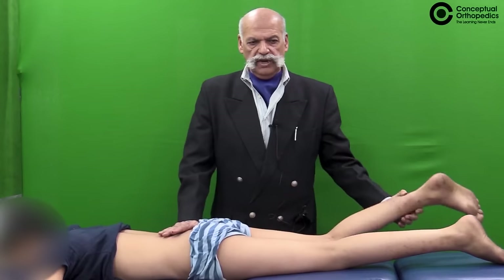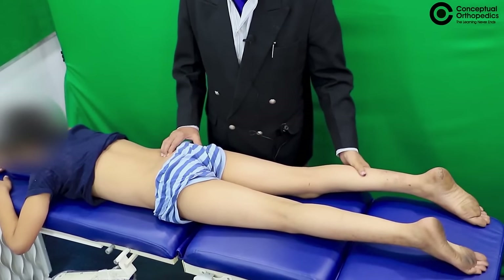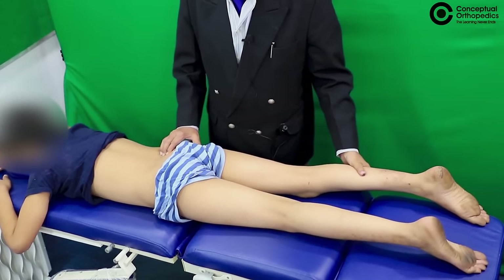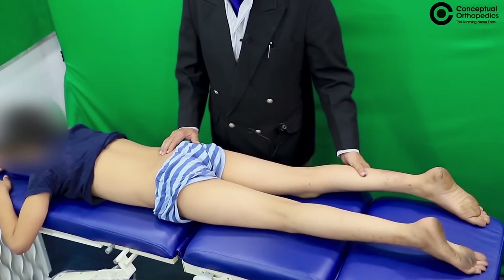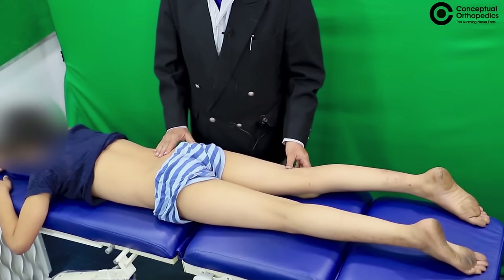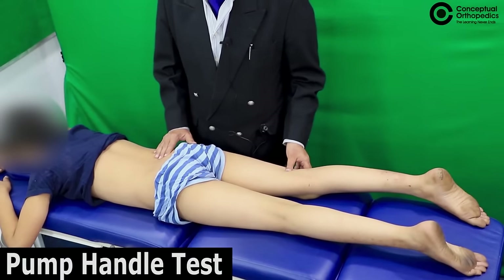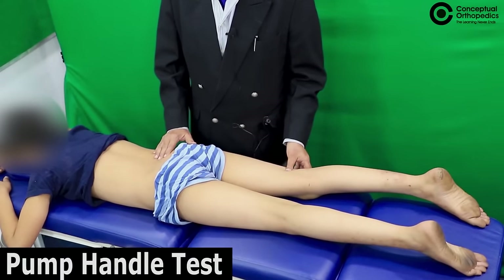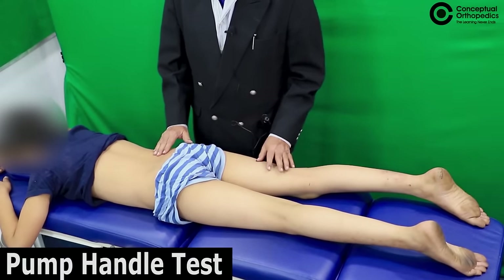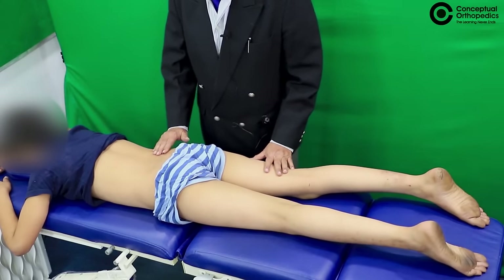The idea is that this imparts a torsional stress onto the sacroiliac joint and the patient may wince. The other standard tests are the pump handle test and the stretching in the figure of eight movement, and those can be tested in the supine position. So we need to put the patient in the supine position.